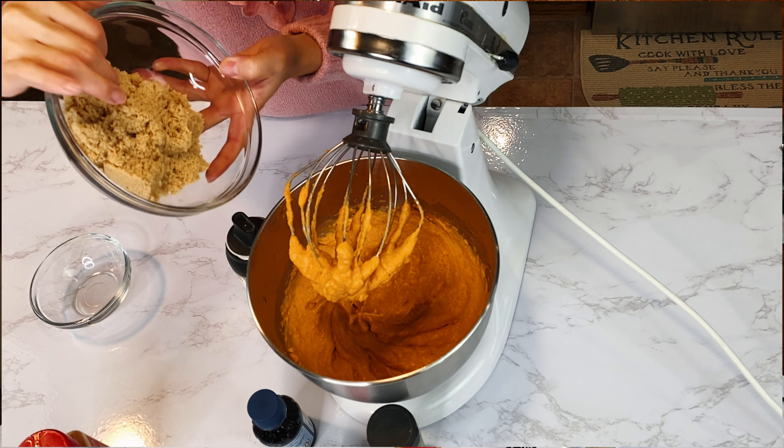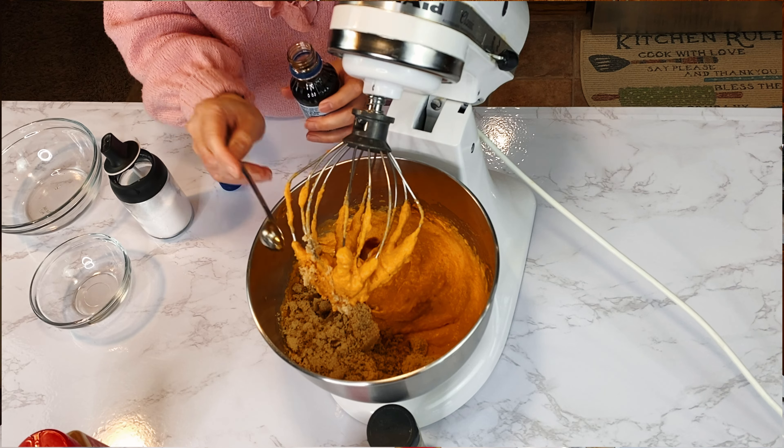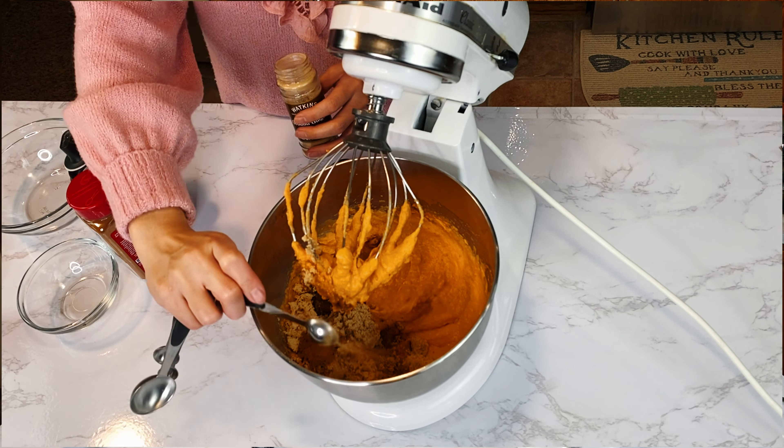For the sweet potato pie filling: 3/4 cup brown sugar, 1 teaspoon salt, 1 teaspoon vanilla extract, 3/4 teaspoon cinnamon, 1/4 teaspoon nutmeg, and 1/2 teaspoon ginger powder.